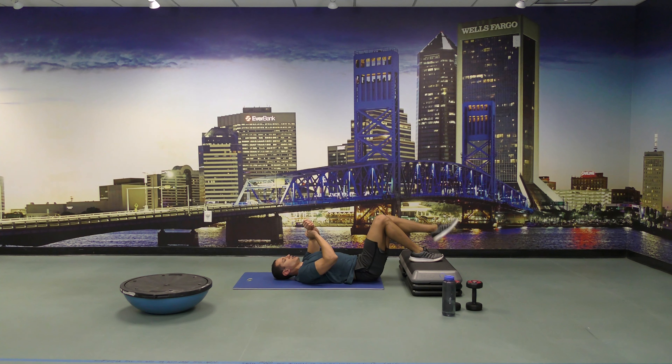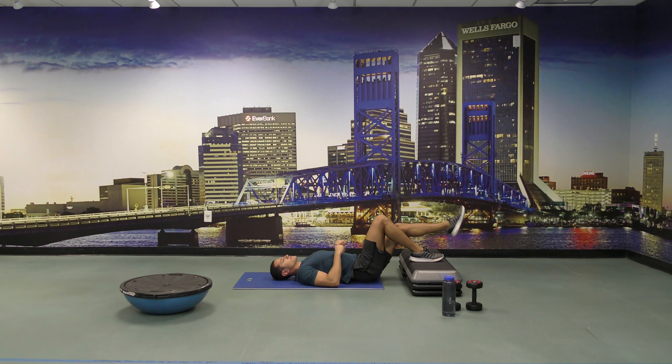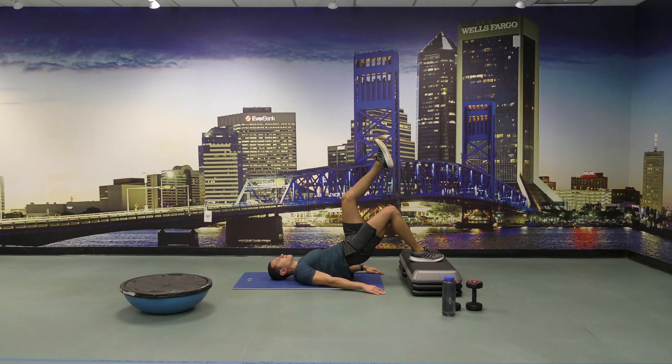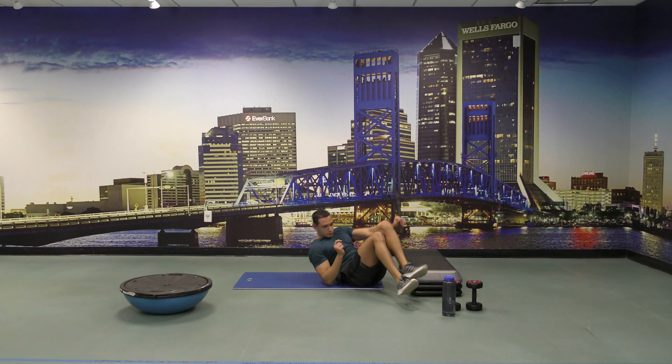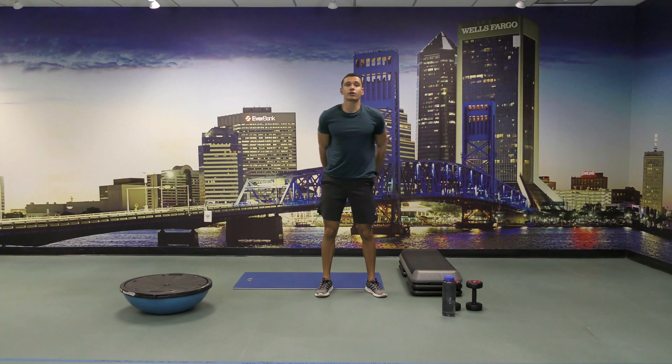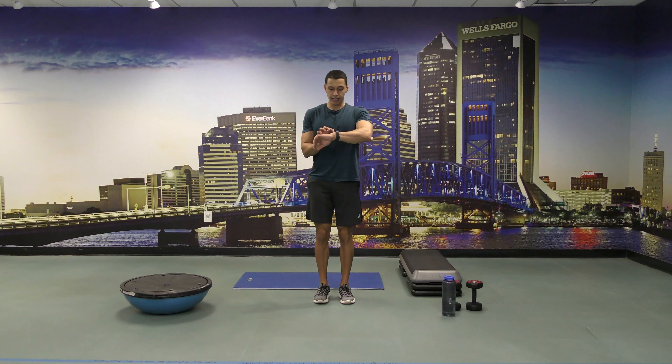Come on you guys, keep going. A few more seconds. Ten seconds left. Now we're going to do butt kicks for 30 seconds. And go.